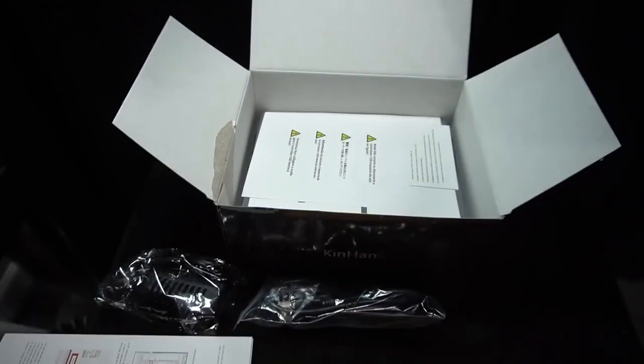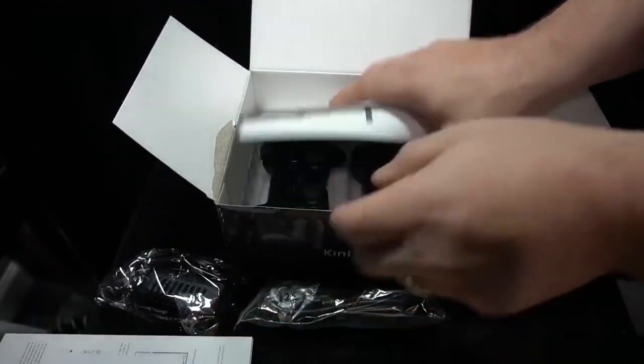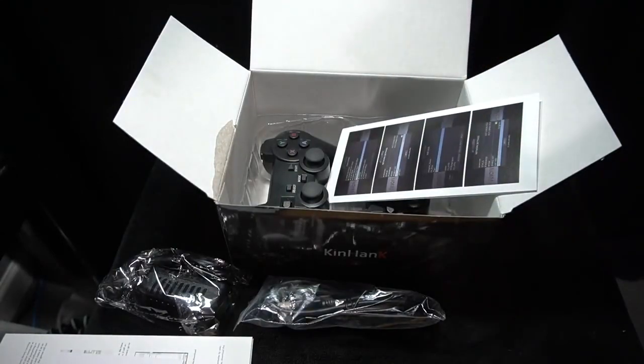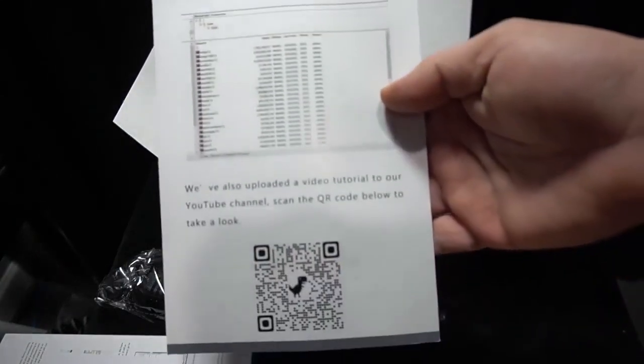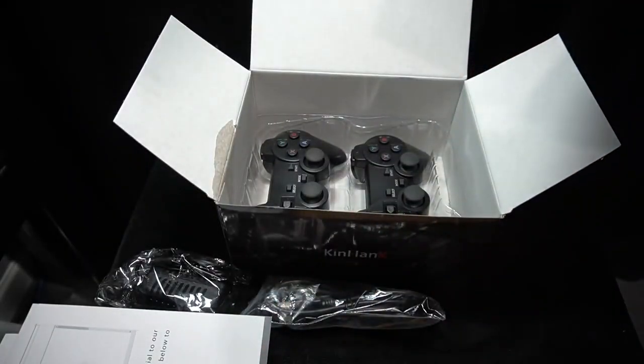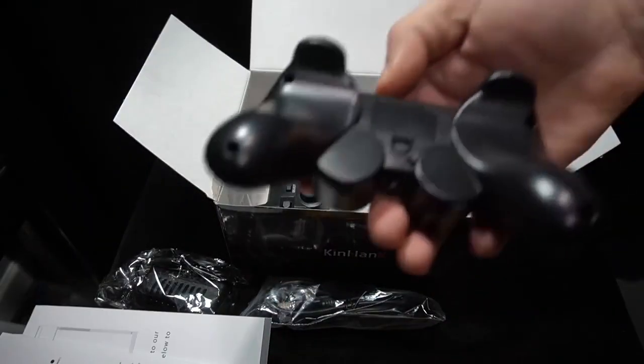Starting at less than $40, this is really inexpensive. There's going to be a lot of opinions about this — I'm just sharing what I see in front of me and what this console advertises. There are lots of different consoles on AliExpress; I've covered some in the past, and this is the current offering from one company. The link will be below.